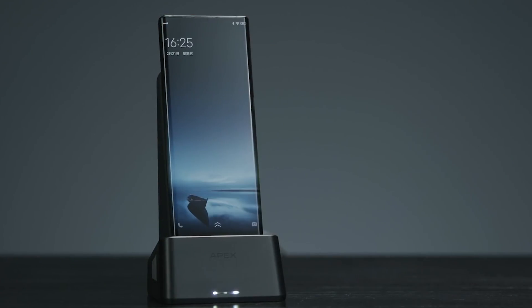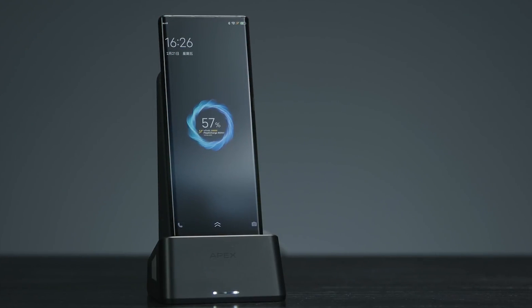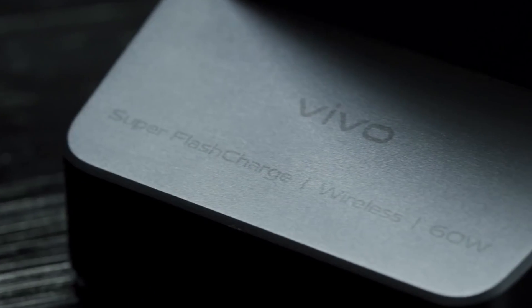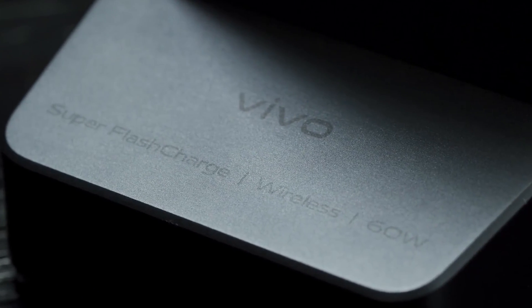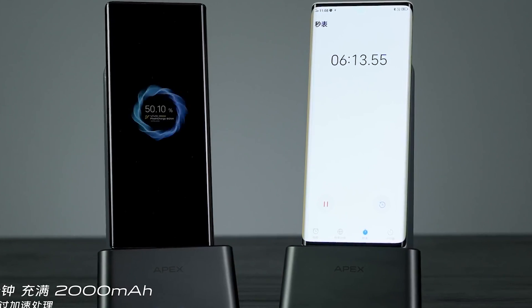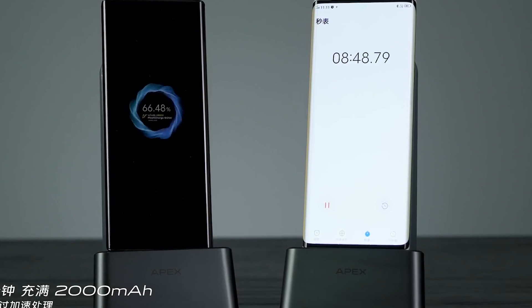This is a very impressive feat. However, it's worth noting it only has a 2000mAh battery, which is much smaller than what's in most modern smartphones. This size battery is definitely not large enough to keep the phone running all day without having to head for a wireless charging pad, but this is only a concept device to prove the technology exists and works.